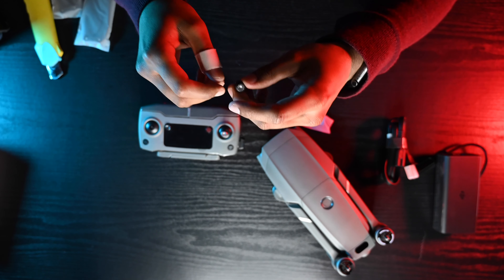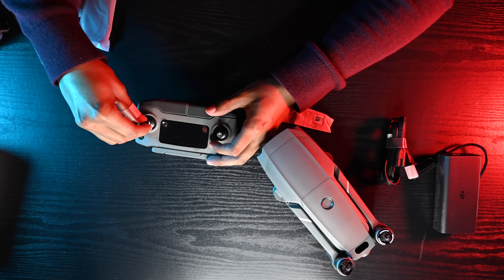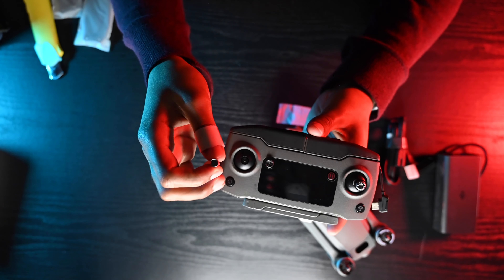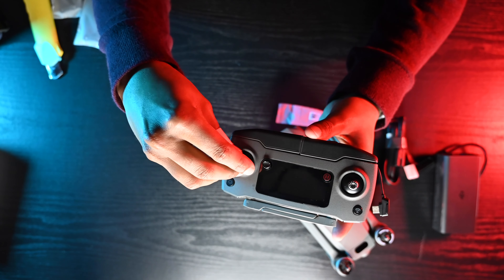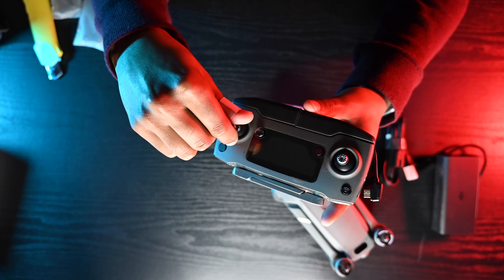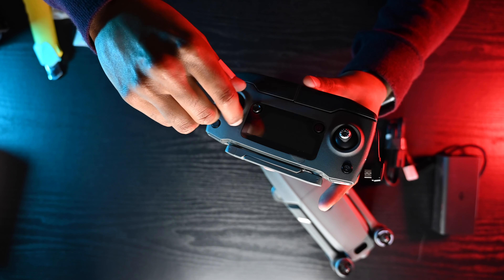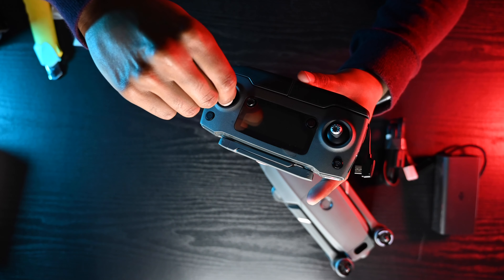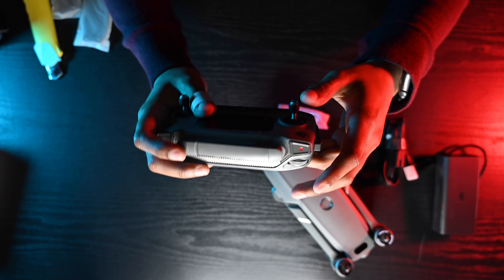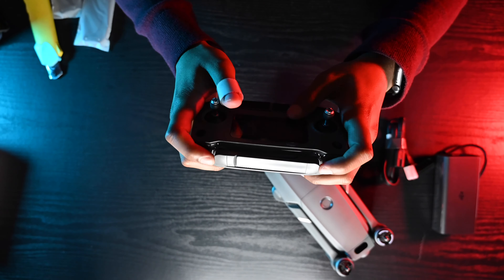The joysticks actually seem more grippier than the old one, which is cool. Let's set this up and attach the joystick here. The controller seems basically the same as the Mavic Pro 1, which is kind of cool.